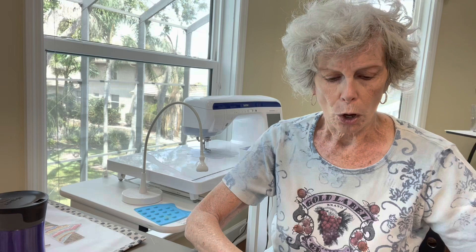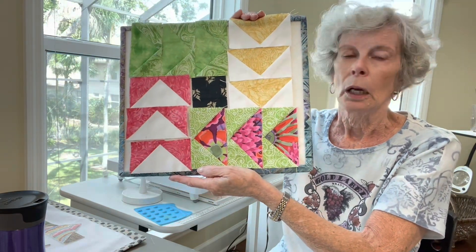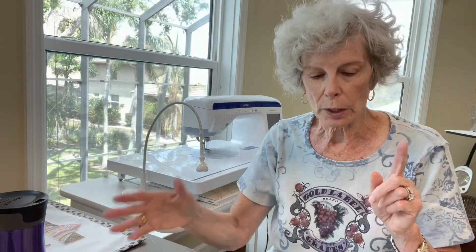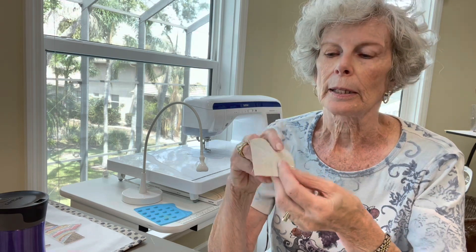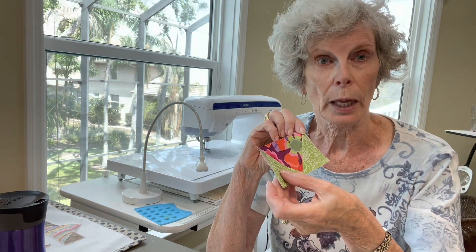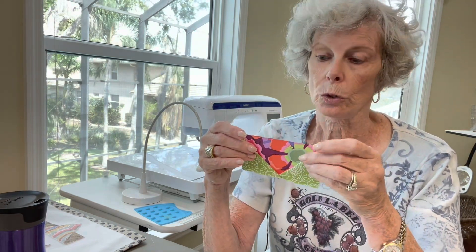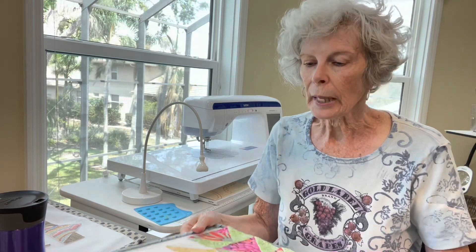I did finally get all of my geese flying. Here they are — I am so proud, I can hardly tell you. They are all going in the direction they should be going and I have double-checked that against the diagram. They all measure two and a half by four and a half, which leads me to another tip: I learned that I don't want to trim off the excess fabric until I have verified that it is two and a half by four and a half, because if I have already trimmed it off it's going to be very difficult to redo it to measure correctly.